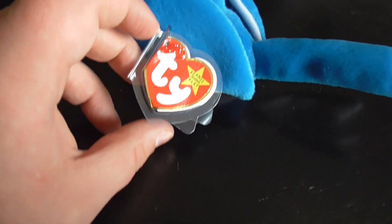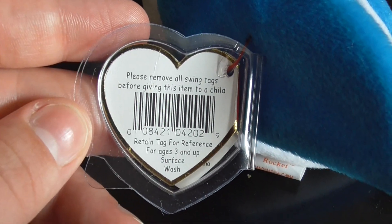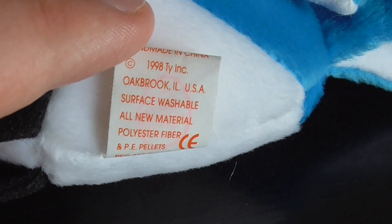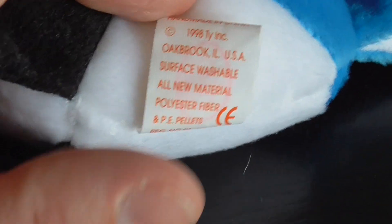Here's its tag. Here's the back of the tag. Here's the tag — Rocket. Here's the back. Copyright 1998 TY Inc. PE Pellets.